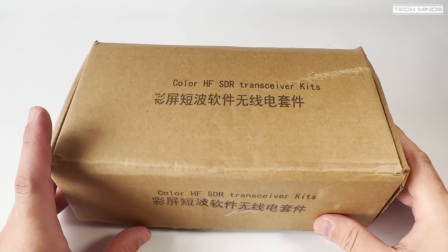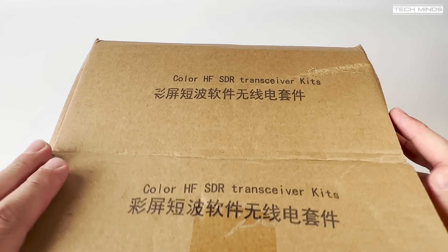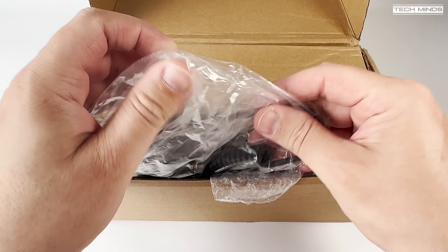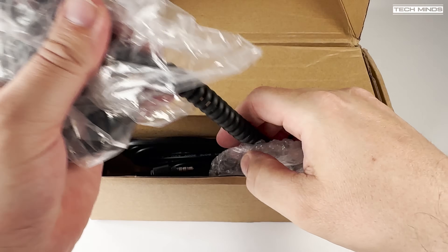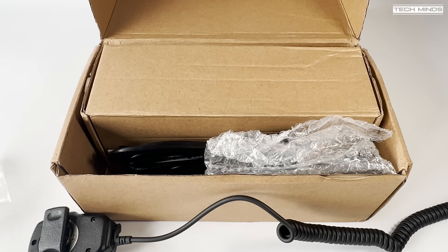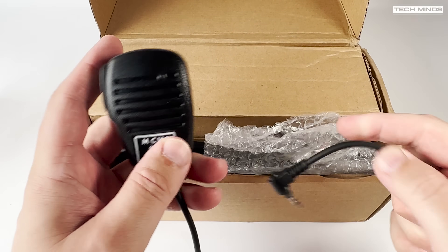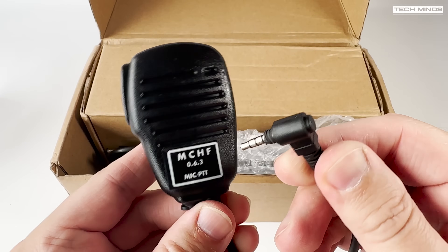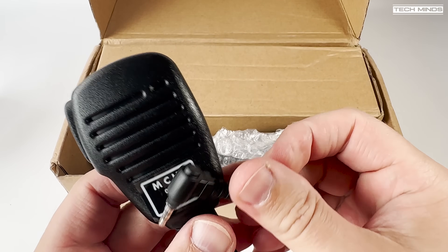Hi and welcome back to another TechMinds video. Quite some time ago I reviewed a product called the RS918, which was an MCHF clone. Now if you remember that video, that product had some funky orange knobs which looked a little bit dodgy to me. However, fast forward to today and I came across this similar looking radio, but it's called the UH-SDR-QRP.